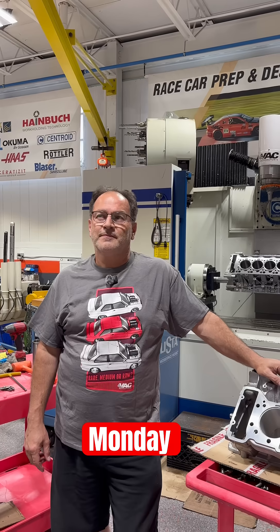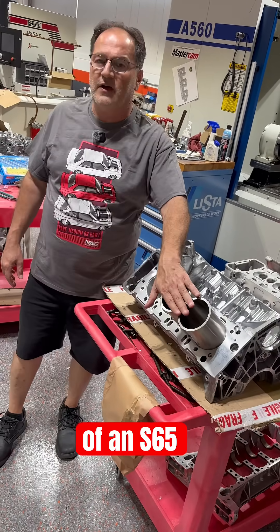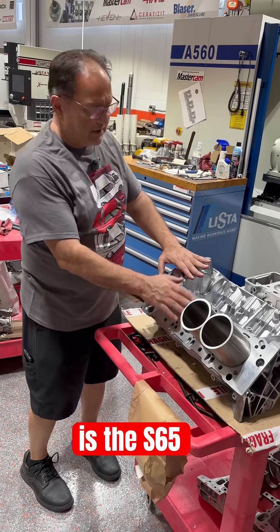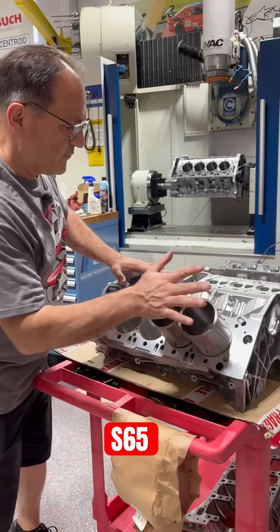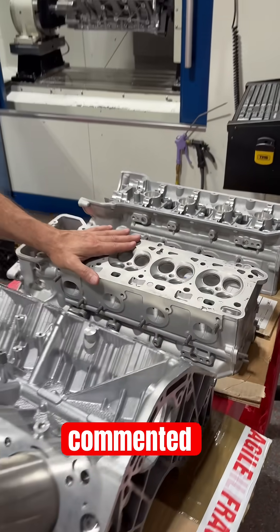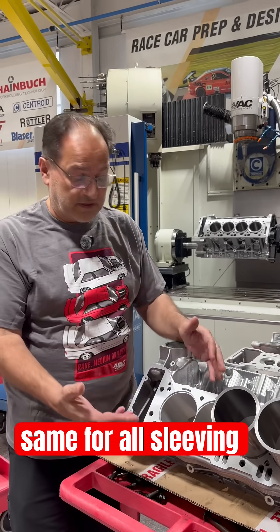Welcome to another VAC Minute Monday. In this episode, we're going to talk about the sleeving of an S65 block, which is very similar to other V8 blocks. We have an S63 in the machine. We're going to talk about the S65 sleeving and show you the heads, because in one of our videos, somebody commented and asked if we could explain S65s as well. The process is pretty much the same for all sleeving.